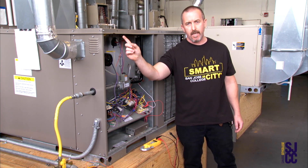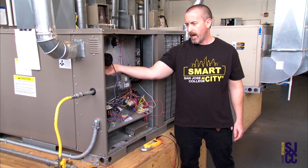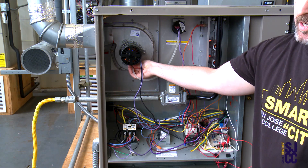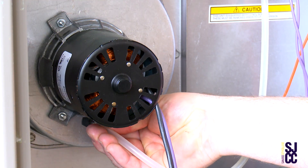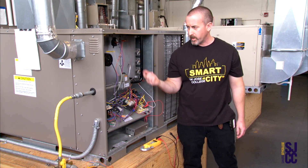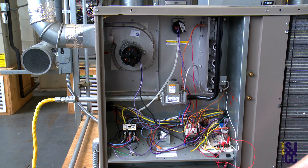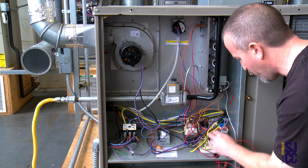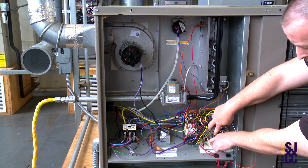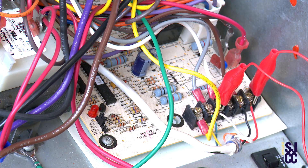An example would be if I get a bird's nest up in the flue pipe — I'm not going to have good draw. So I'm going to simulate bad airflow up the flue pipe by pulling off the tube to the pressure switch. Right when I pull this tube off, the flame stopped. Right away the circuit board knows that the pressure switch opened, and the circuit board de-energized the gas valve. Over on the circuit board there's a little LED light that's flashing.